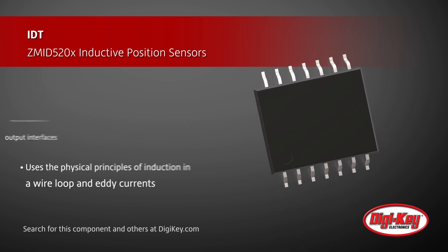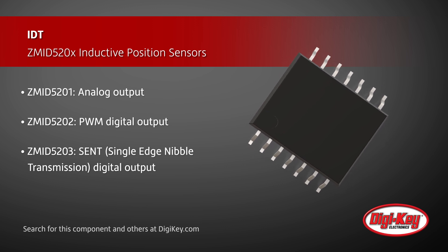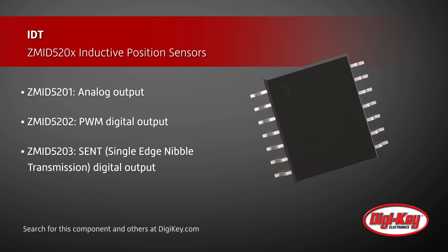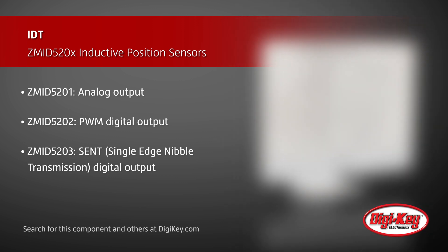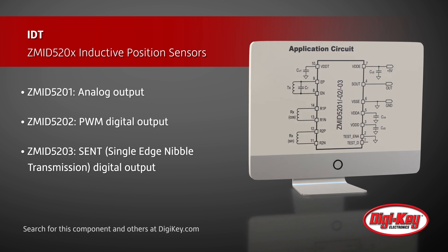This series of position sensors uses the physical principles of induction in a wire loop and eddy currents to detect the position of an electrically conducting target that is sliding or rotating above a set of coils, consisting of one transmitter coil and two receiver coils.